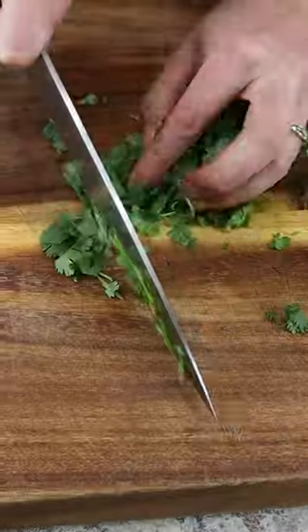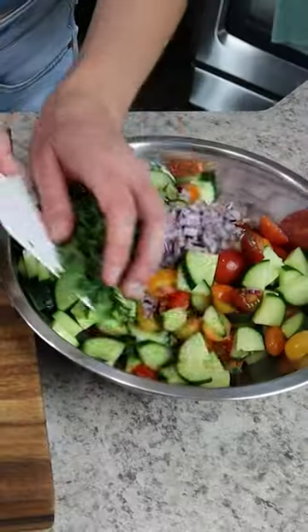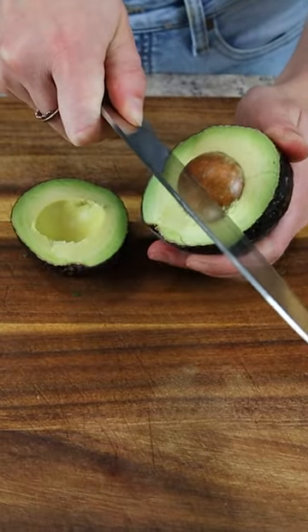This salad is quickly being built, which is why it's one of my favorites. Next up we have half a cup of cilantro, finely minced. Then we're finishing things off with some avocado that has been medium diced.